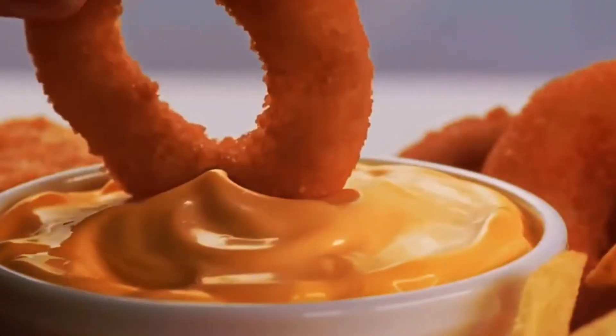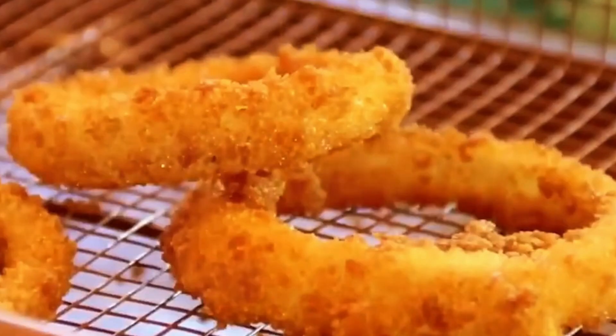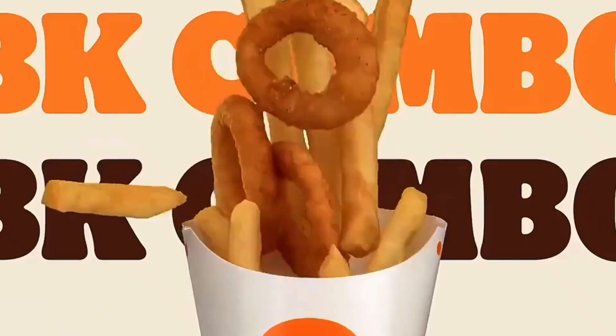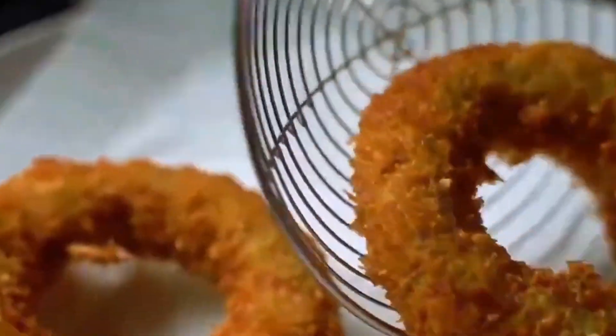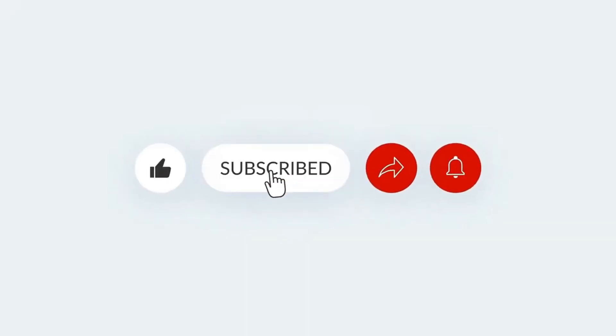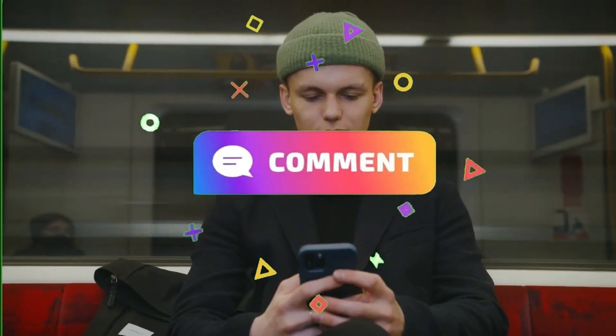It's a real onion slice, battered, fried, and preserved at the peak of its crispy glory. This humble side dish, born centuries ago, continues to hold a place of honor on American plates, from greasy spoons to gourmet kitchens. And now you know what's really inside. If you enjoyed this video, make sure to like and subscribe for more updates. Share your thoughts in the comment section down below.